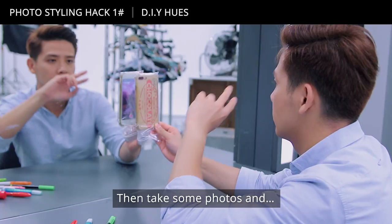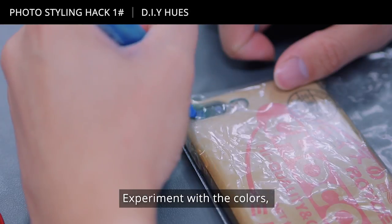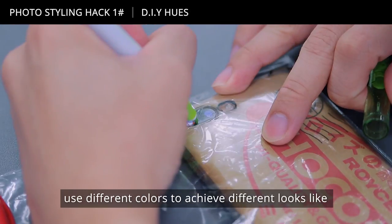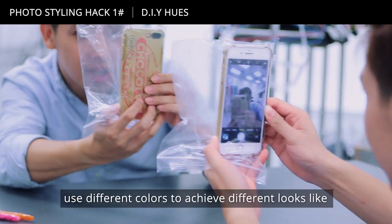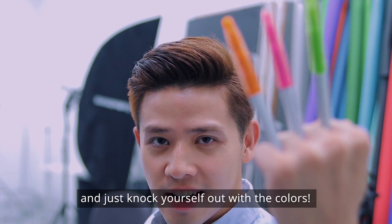Simple as that — then take some photos and tada, you will see the effects. Experiment with the colours; use different colours to achieve different looks like spooky, fun and cheery, and just knock yourself out with the colours.